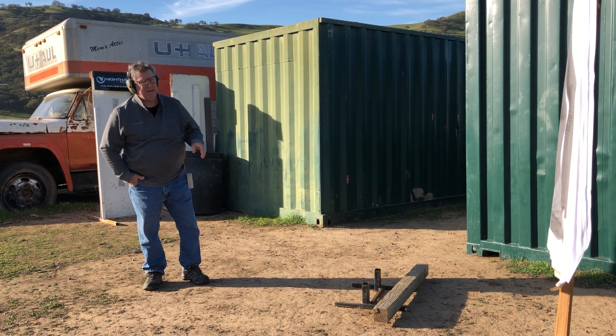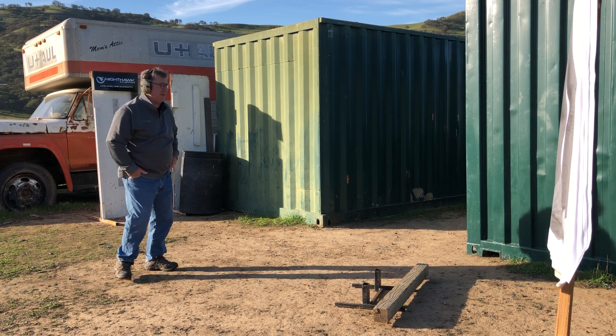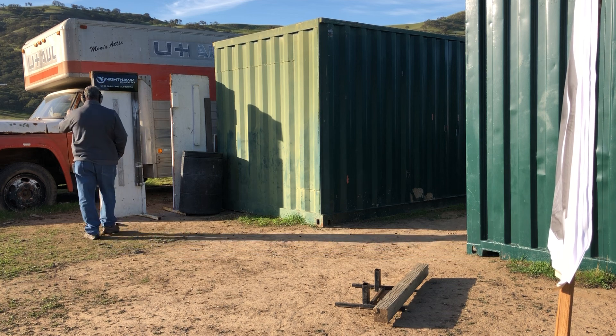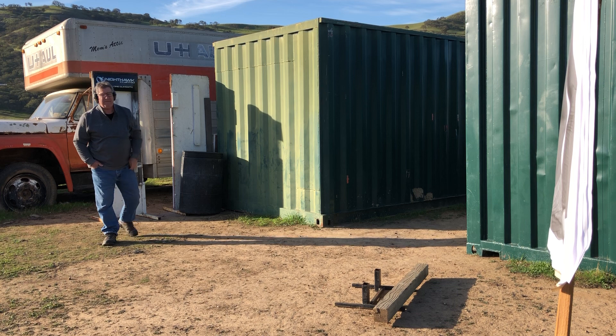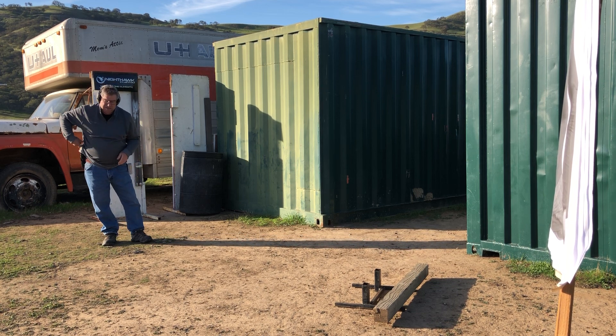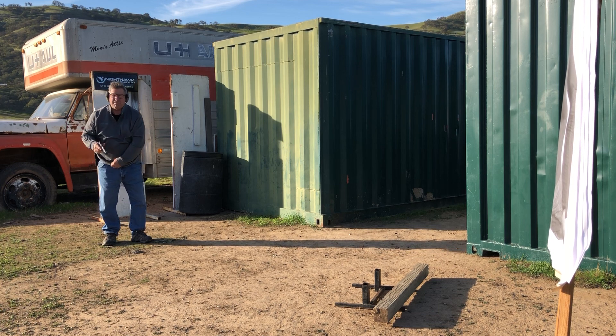This morning I'm going to engage the target to the right of the camera — you can probably just barely see it. I'll be behind cover and I'll be shooting my Nighthawk Custom T3. One of the best guns I have. Accurate, very good gun. Pretty tight little gun. It's what I do a lot of my videos with.